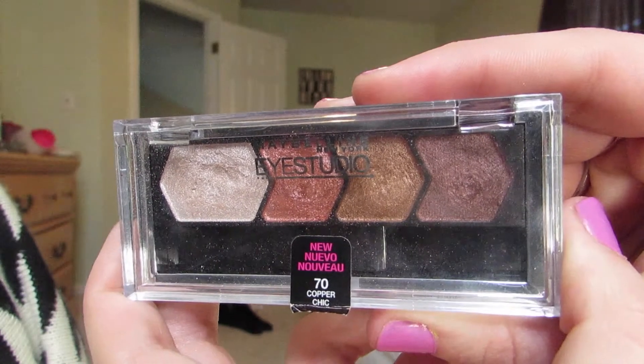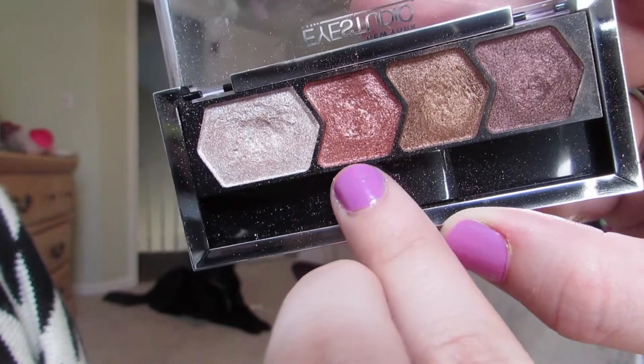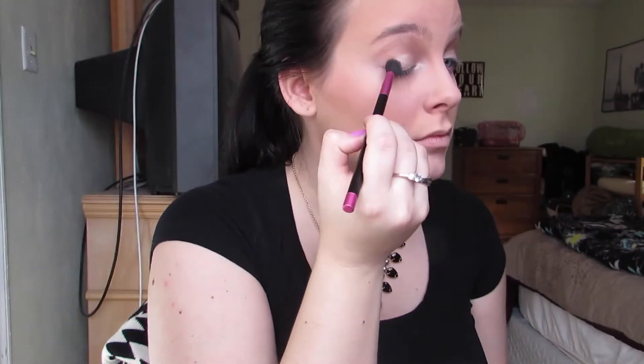For the crease, I'm using the Maybelline Eye Studio in Copper Chic, taking the bronze color and blending that into the crease. For the outer corner, I'm going back to the same Lorac palette and using the rose gold color, popping that on the outer corners of my eyes for just a little extra oomph.